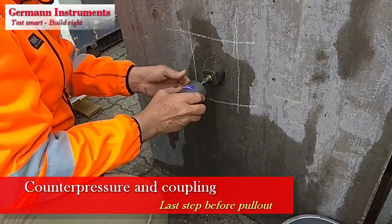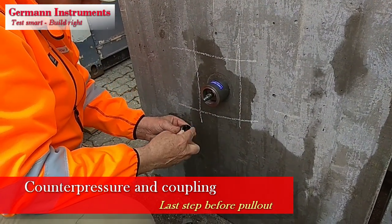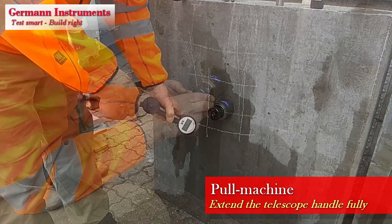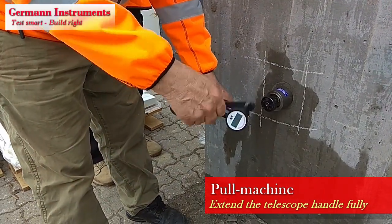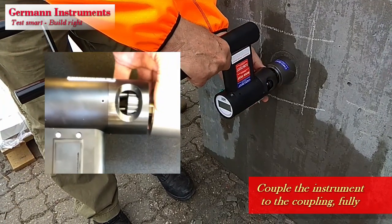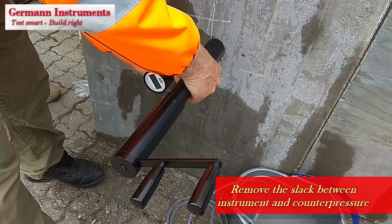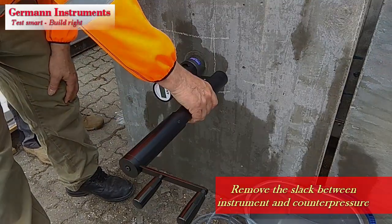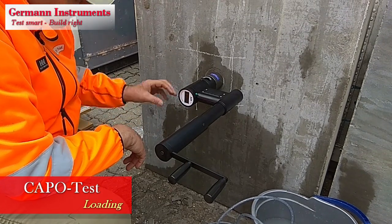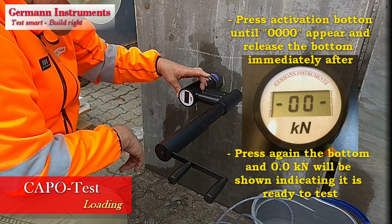Install the counter pressure with its flat surface against the plain concrete surface. Thread the capo coupling to complete threads on the base pull bolt, making sure the three small pins on the coupling are pointing against the concrete surface. Activate the hydraulic pull machine by extending fully the telescope handle. Couple the capo coupling to the pull machine, making sure the coupling is fully engaged. Remove the slack between the pull machine front surface and the counter pressure by turning the instrument clockwise. Activate the green button on the instrument's gauge, press it until 0000 turns up, release it and activate it again shortly.